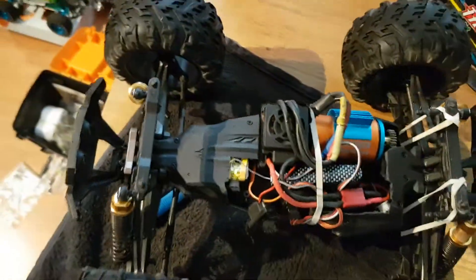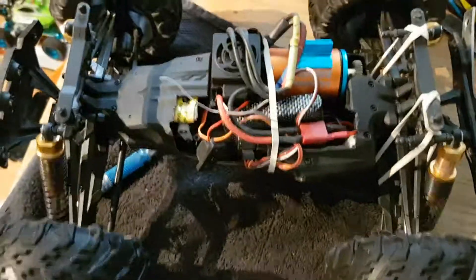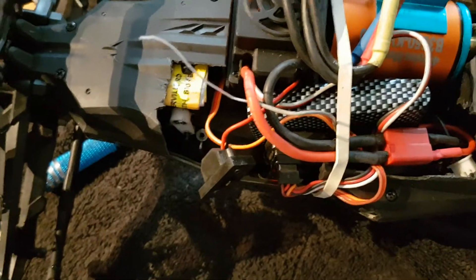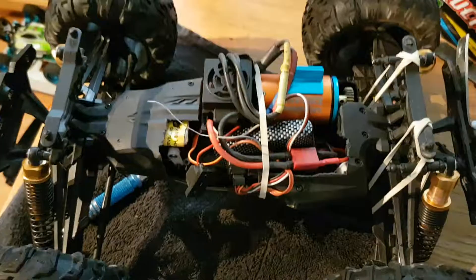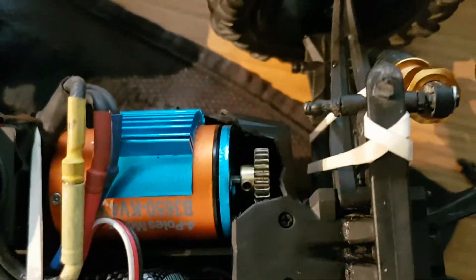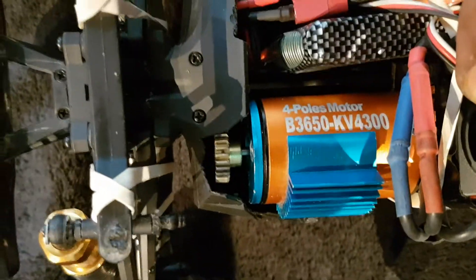Well it was a waterproof buggy — it ain't anymore. You can see it's only got a little 2S LiPo, 1600 milliamp in there, nothing too powerful, but for a 60-amp ESC you can see what the motor is — a 4300KV. Things fitted in nice.